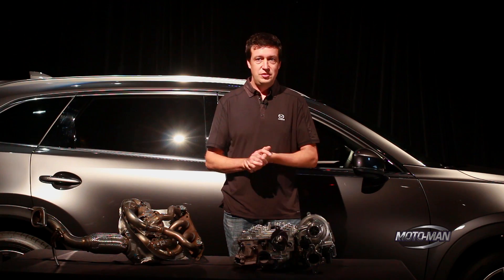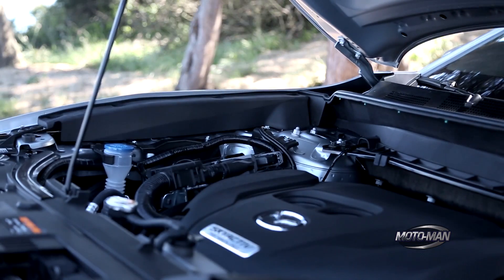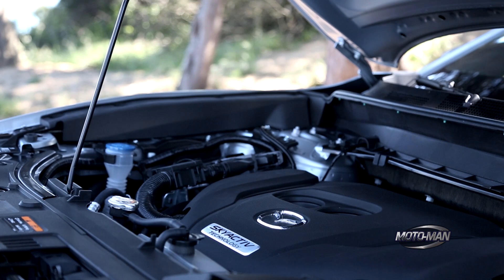A good example of how that turned out is we actually have less horsepower in this engine than we did on the previous TX9, but vastly more torque.